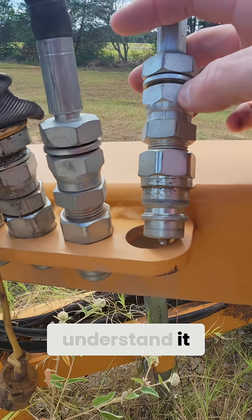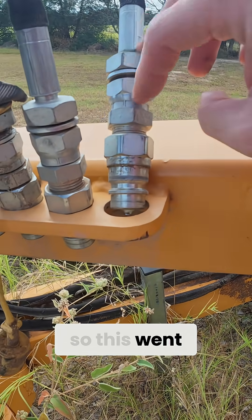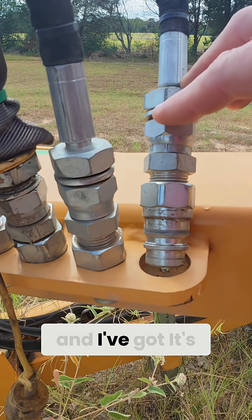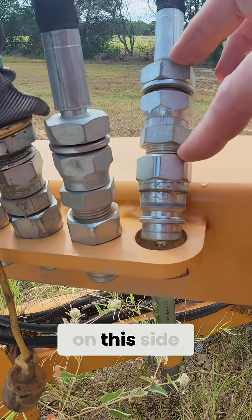I didn't understand it. So I've got a tapered — this is a restrictor, this is a flow restrictor. And it's tapered on that end and then it's tapered on this side.